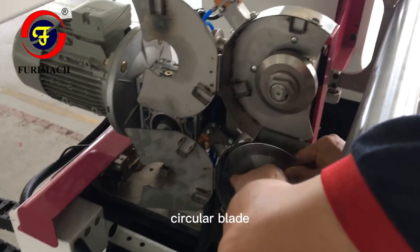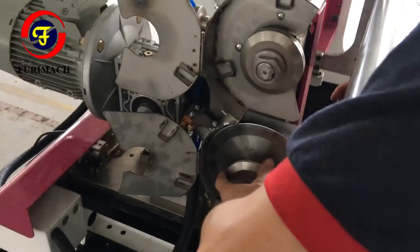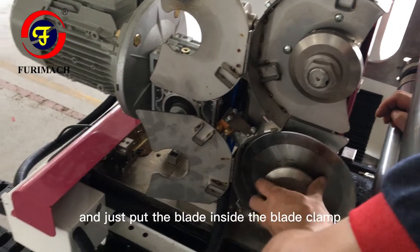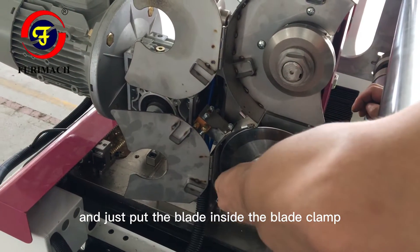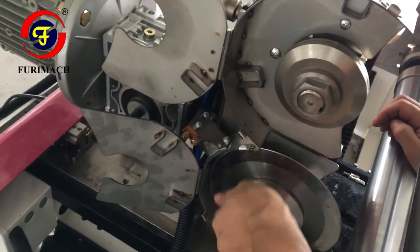Now we install the circular blade. We use a double-sided blade — just put the blade inside the lamp and lock the nut.